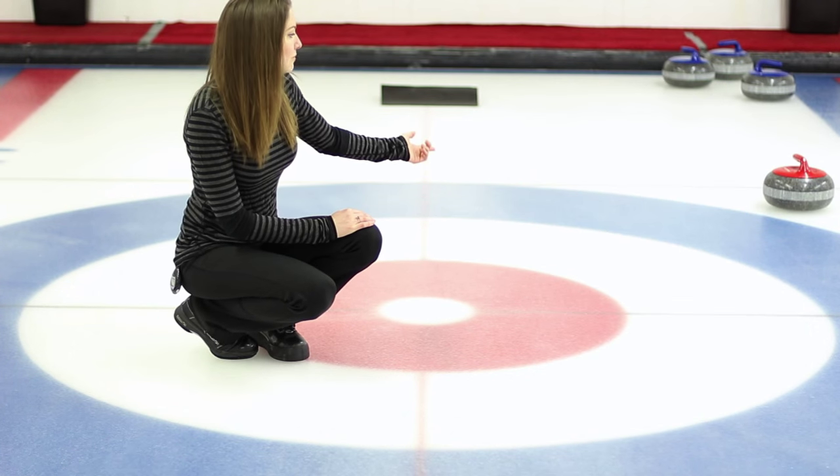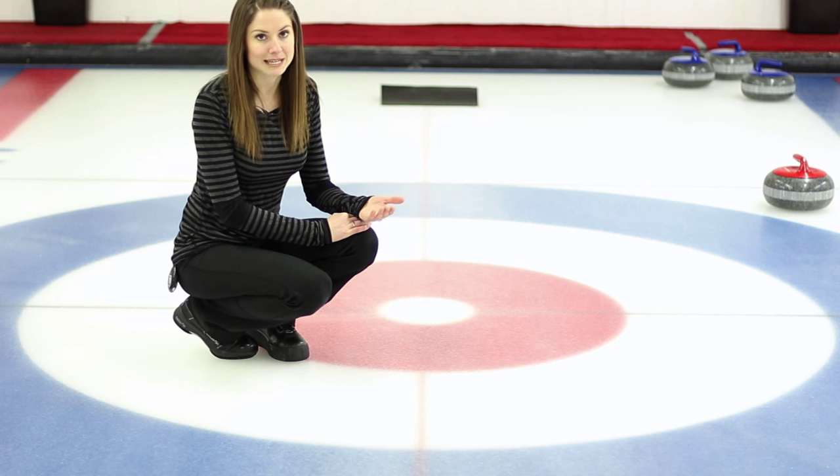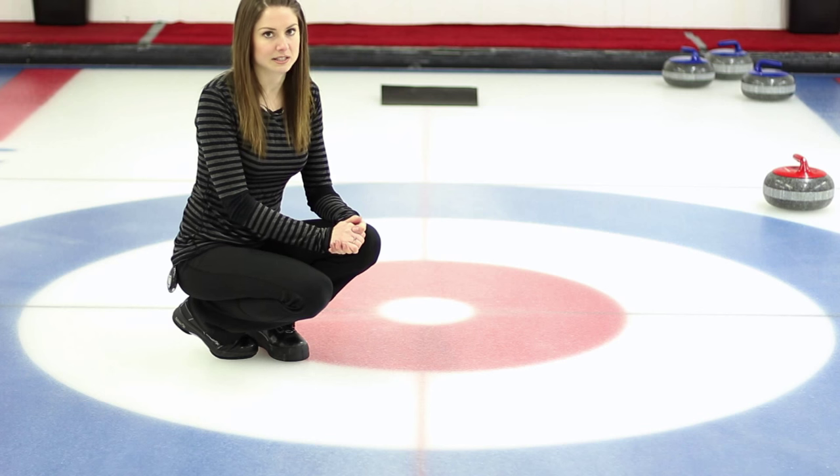In this situation, since that red rock isn't quite touching the rings, nobody scores. It's called a blank end. So the team that had the last stone advantage will carry that advantage over into the next end.